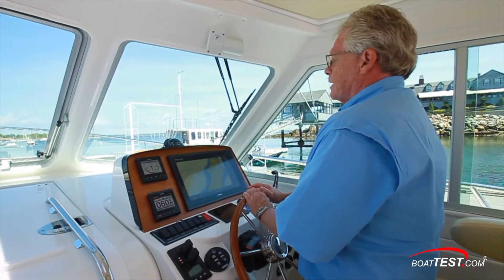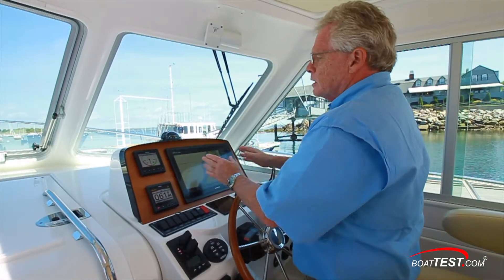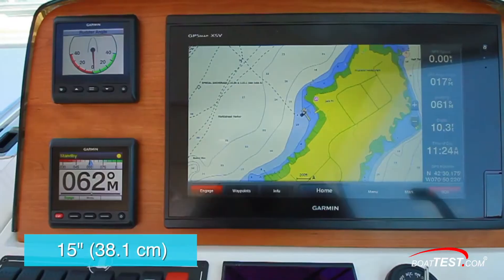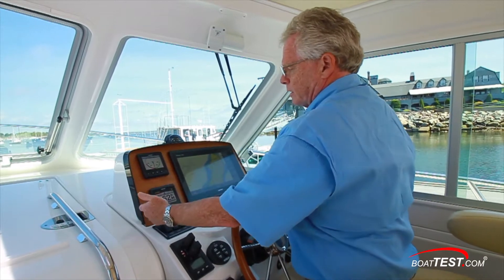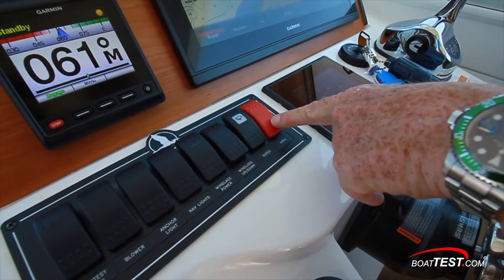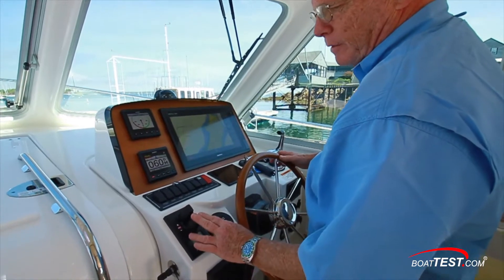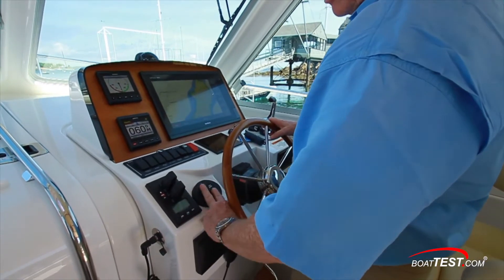Taking a look at the helm — nicely laid out. We have a compass directly in line with the steering wheel. The boat comes from the factory with the panel blank so you can populate it with electronics of your choice. In this case, there's a 24-inch panel with a 15-inch screen and two ancillary screens on the side — one a multi-function display and the other the autopilot. Rocker switches are to the left, and I like that the horn is separated in red. The Cummins engine display, ignition, and engine control are present. Below and to the left, joystick control from Side-Power — the bow thruster is standard, the stern is optional. Trim tab controls are also here.